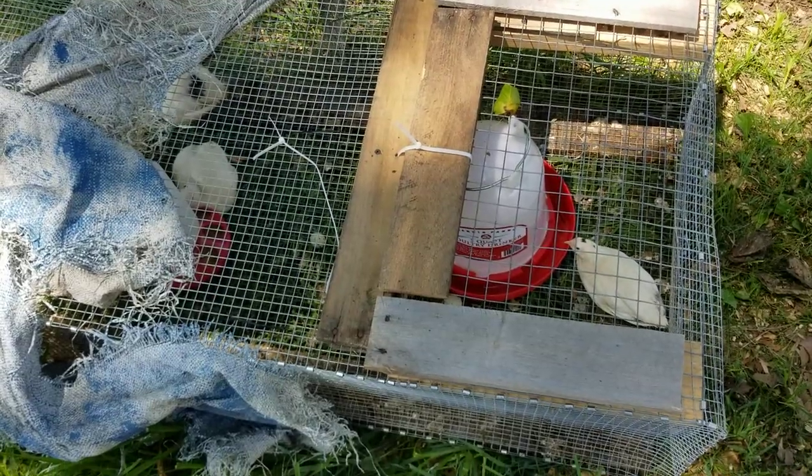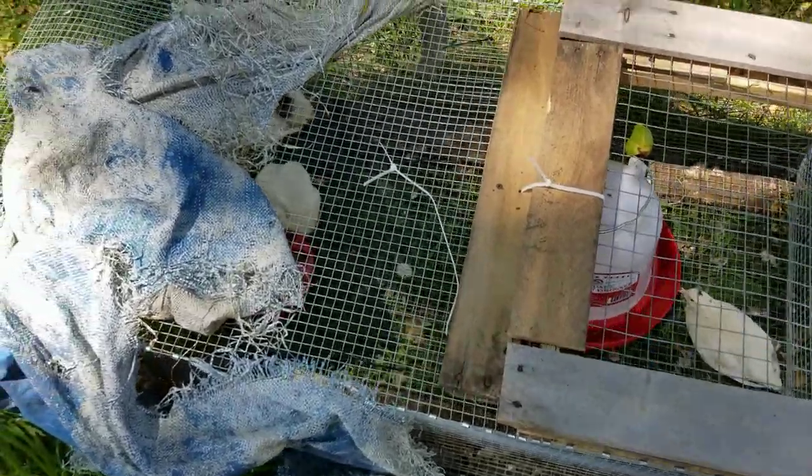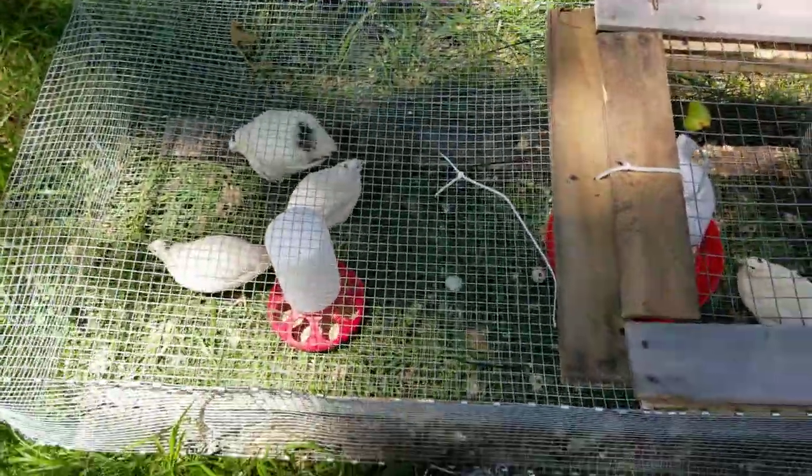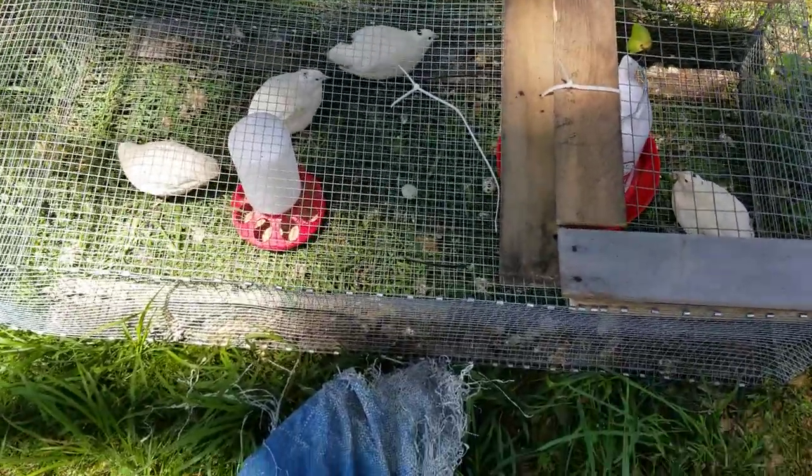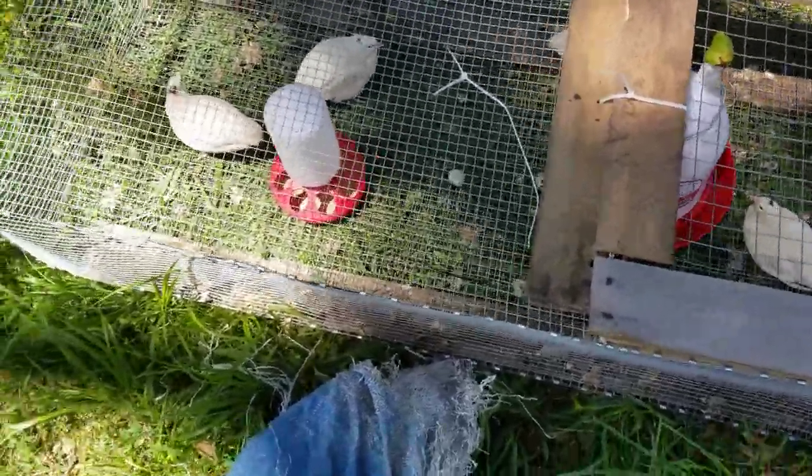A little update here on the quail tractor. The old tarp I never did fasten down — I just had it on there in case it rains to keep the food dry. It seems like they're doing good in here. They like it, I think.